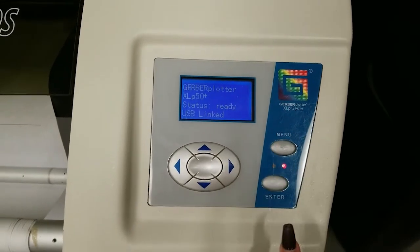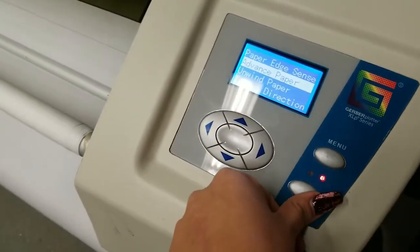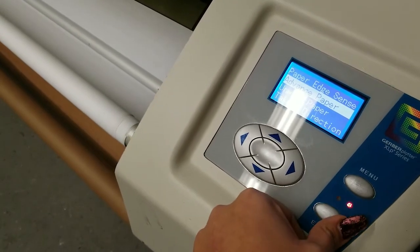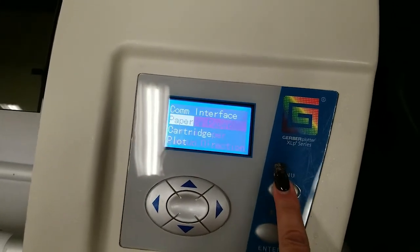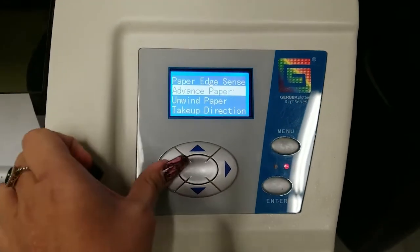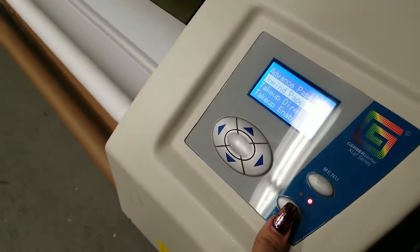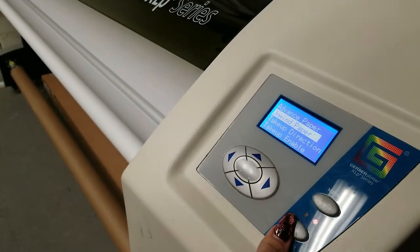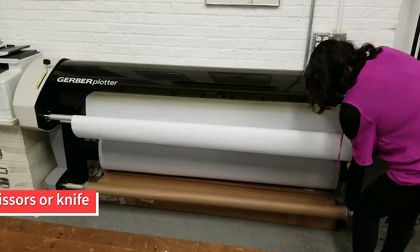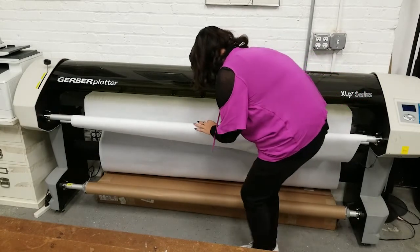When your marker is finished printing, advance the paper so you can remove it from the plotter. On the control panel, push the menu button. Using the arrow keys, scroll to Paper and use the enter button to select. Hold down the enter button until you can no longer see your printed marker. Using the arrow keys, scroll up to Unwind Paper and use the enter button to select. The take-up bar will start to spin in the opposite direction — this will give you some slack to cut. Once you can see the marker, use the enter button to stop unwinding. Using scissors or an exacto knife, cut an inch or two above your marker, then remove the take-up bar to unroll on the cutting table.